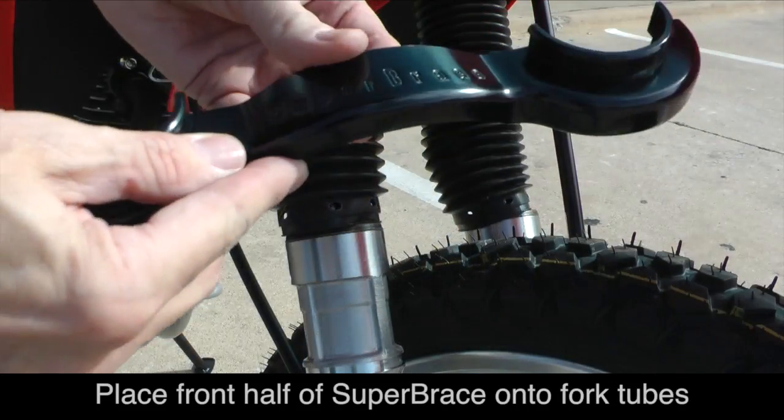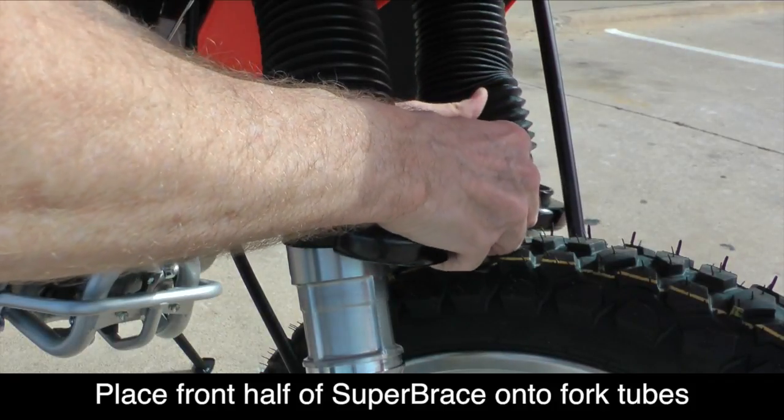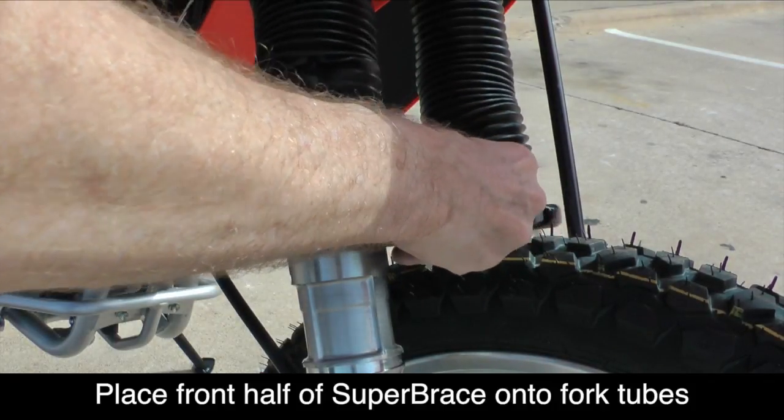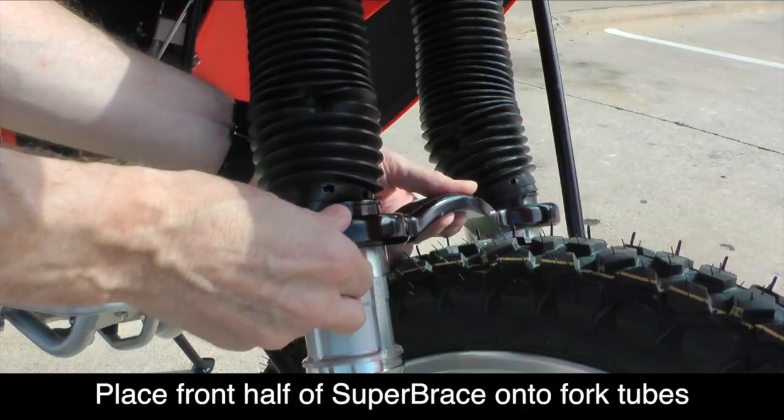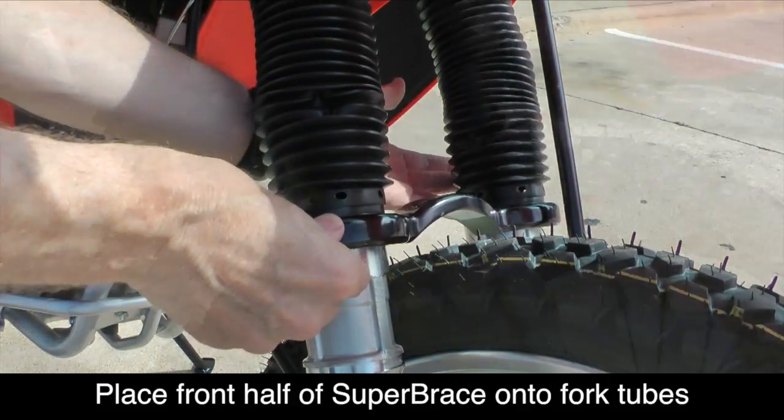Once you have both gaiters up over the fork tubes, it's time to install the Super Brace. Slide the front half of the Super Brace behind any cables and align it on top of the bottom fork tube as shown.